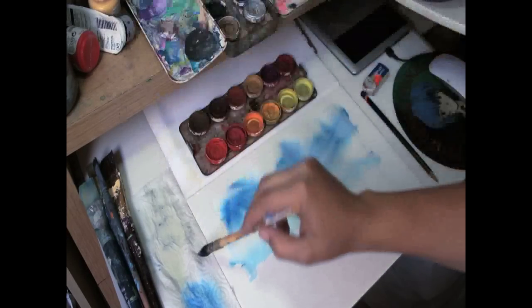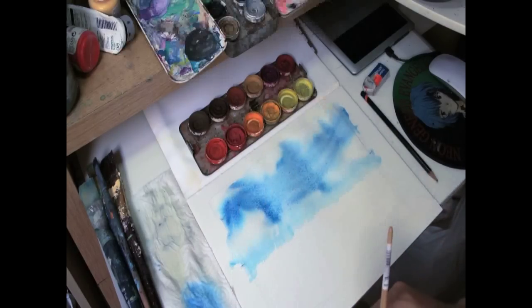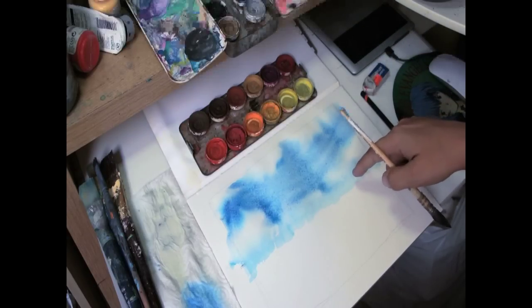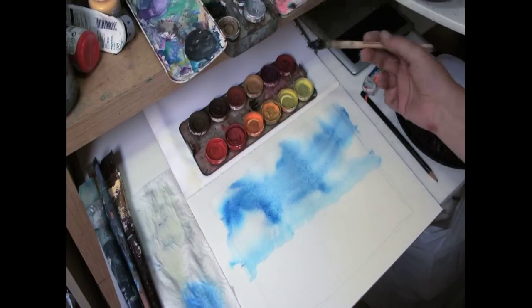Don't get discouraged when you're painting if it's not going the way you first envisioned it. Sometimes the water just kind of takes its own direction. The beauty is that it's still wet and it's all going to dry. You have to have patience when you're working with watercolor.